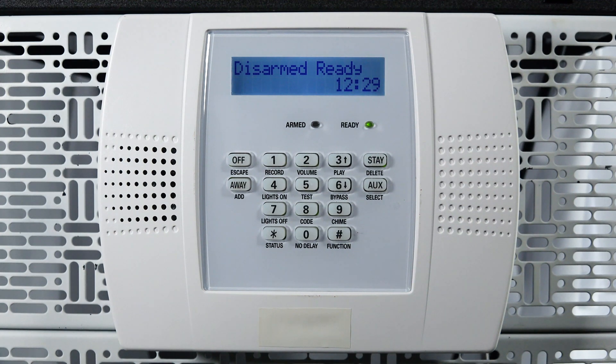The final step is to test alarm signals with your monitoring company. If they confirm signals, your radio has been successfully replaced. That's all for this video. Thanks for watching.